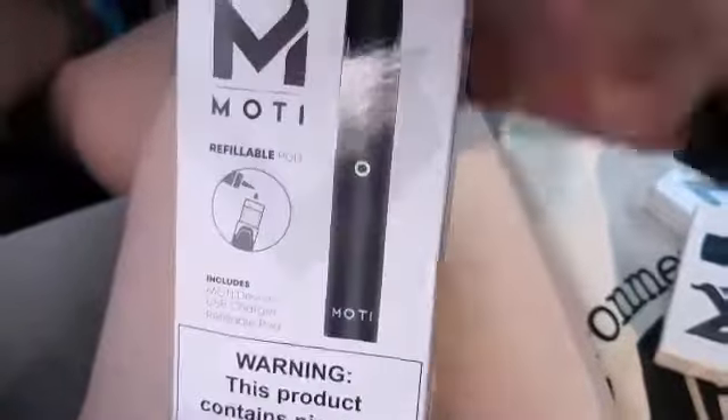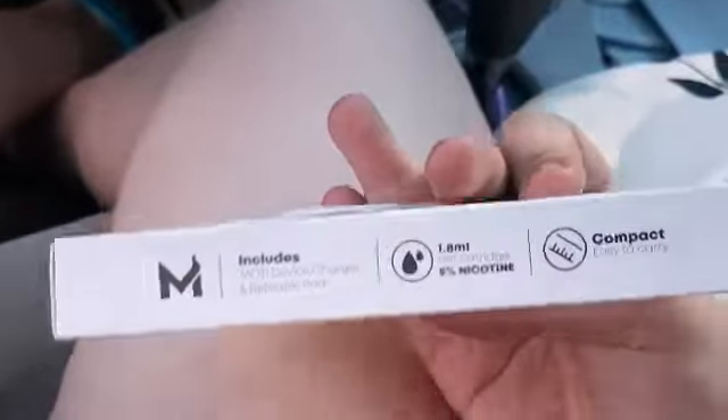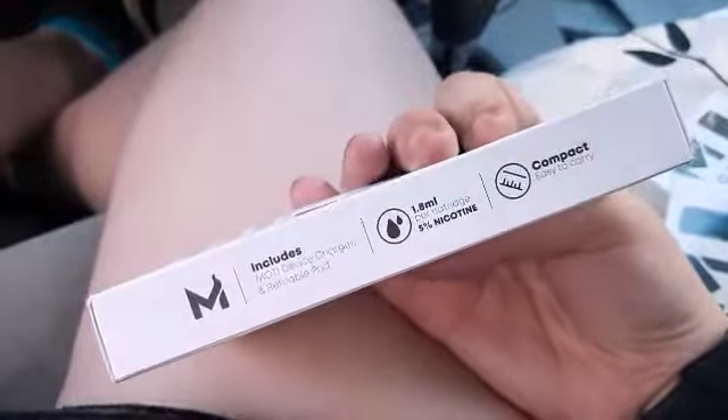I'm going to go ahead and open up this Cherry Blossom one. These come with refillable pods — it's only one of them and it comes with the device. The pod is 1.8 mil. You can actually get these pre-filled or refillable style.